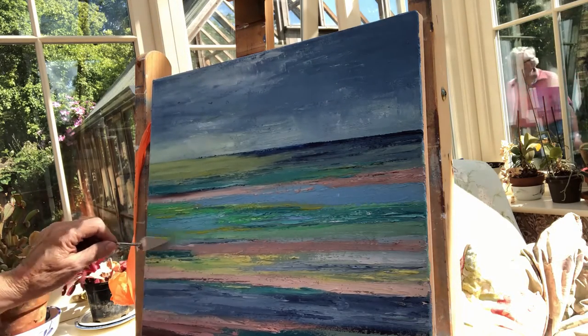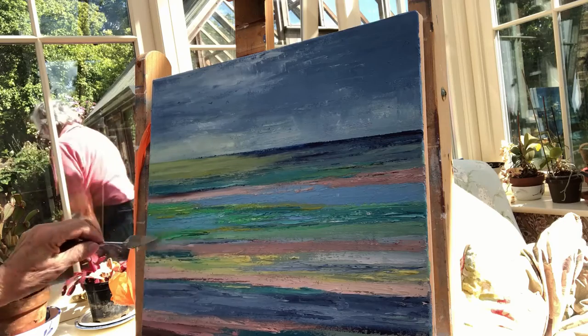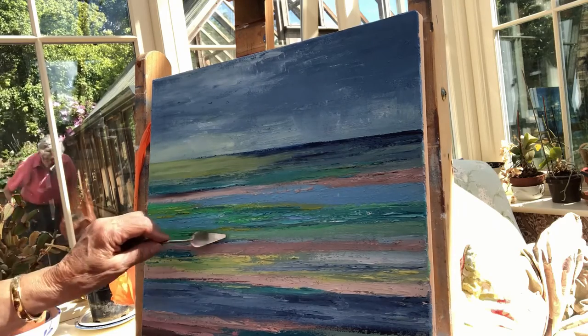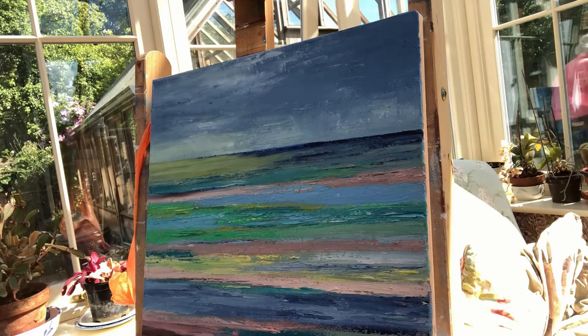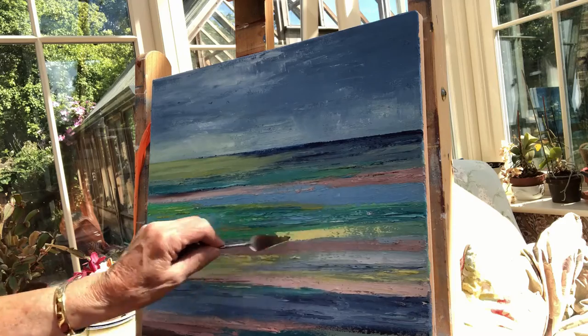I'm inspired to paint the seascape because I've been doing this for several years. I started painting at Whitstable plein air, which means I stand outside in the weather — the sun, the wind, and sometimes the rain and storms, which is great fun — and I paint what I see.